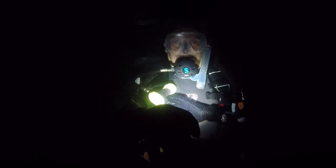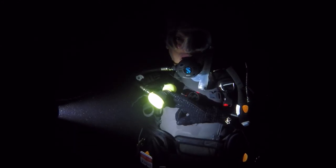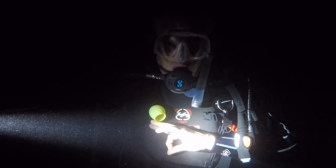The hand signals used at night are exactly the same as those used during the day. The only difference is you illuminate your hand with the torch. Just be mindful of how you're illuminating your hand because of the shadows cast by the torch, and whether or not you're wearing gloves.